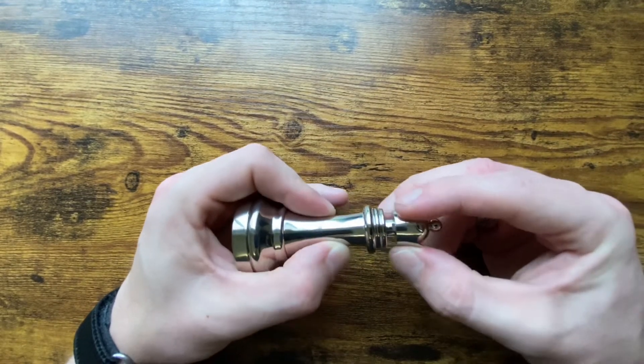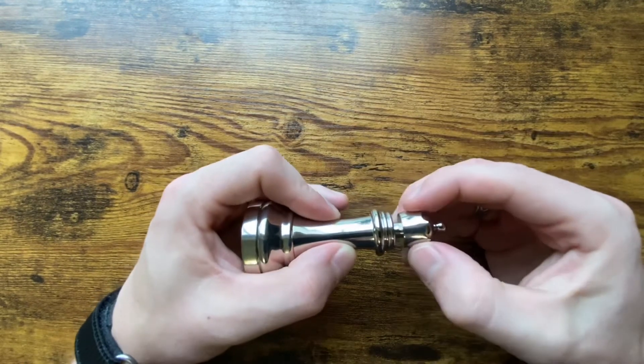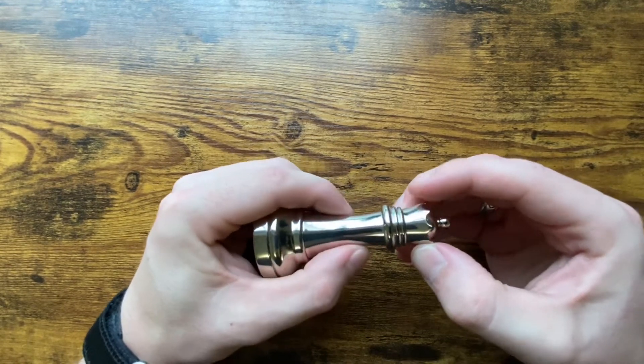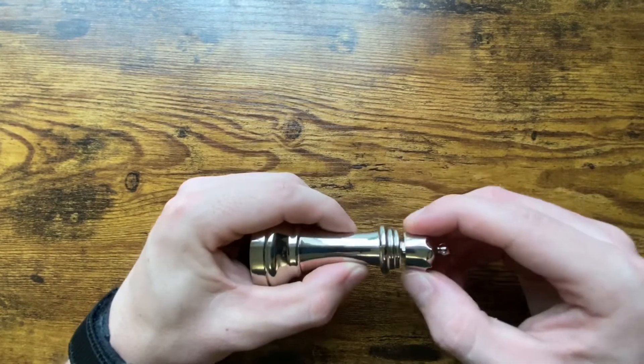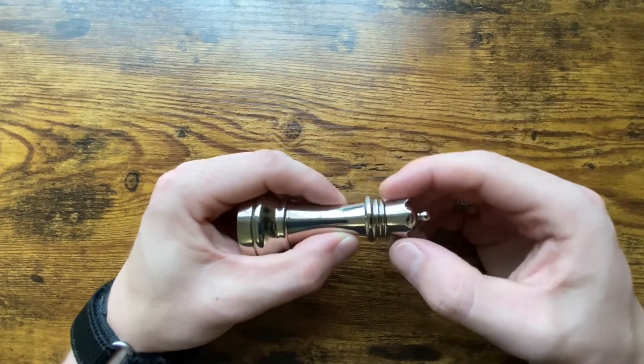You could spend forever doing this but you're on the wrong half. So what we need to do is spin it to the other side and try to get it in the middle, and we want to pull the top ever so slightly. By the way, if this ever gets stuck in the down position, that means you're on the right track.